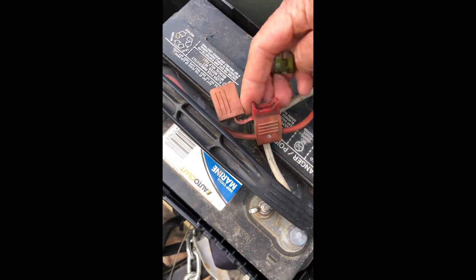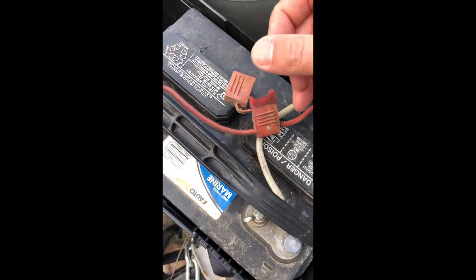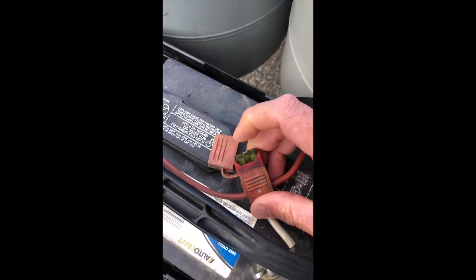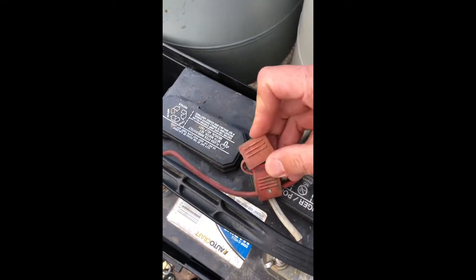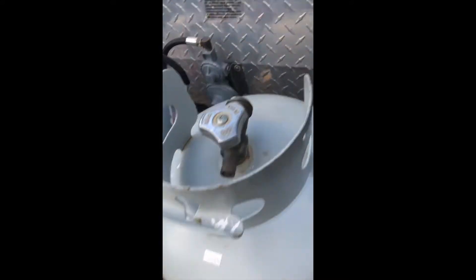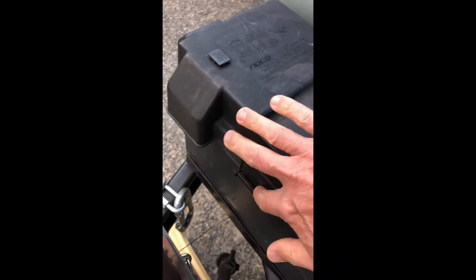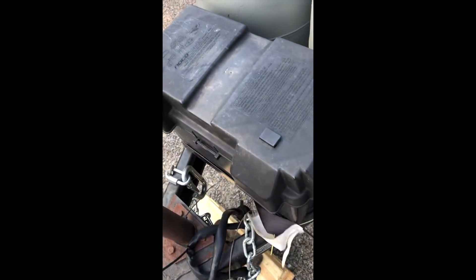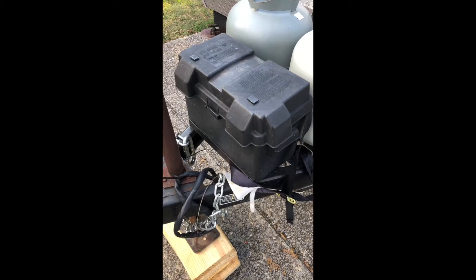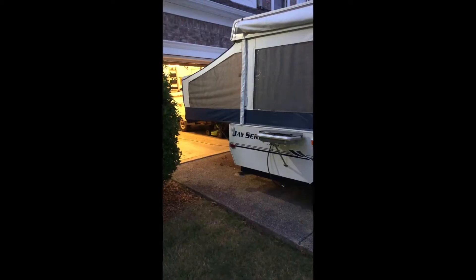It doesn't matter left or right — just slide it in and push it all the way down until it doesn't go in anymore. Make sure this is reattached completely, and now you're ready to use the battery for the pop-up. I'd put the lid back on, secure it front and back, and put the strap on just in case of a windy night so you don't lose the lid. That's how you turn on or use the battery when boondocking.